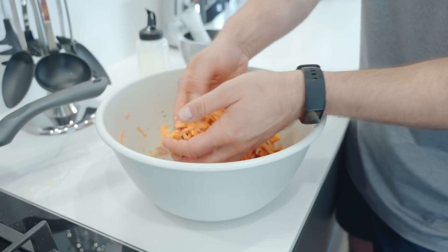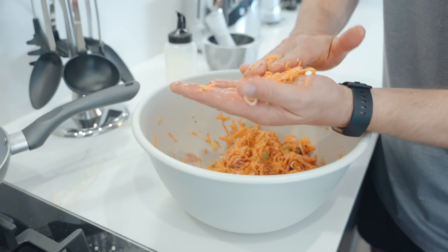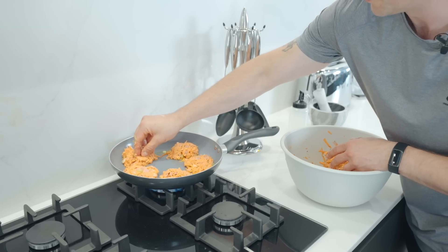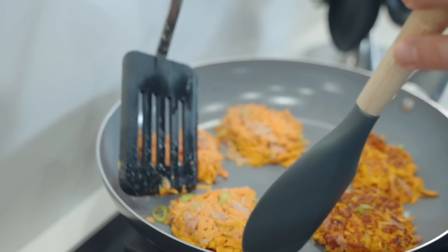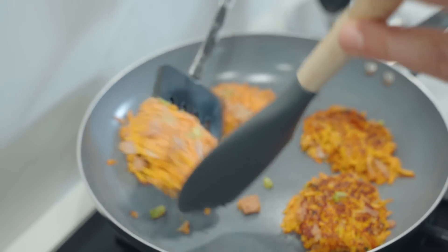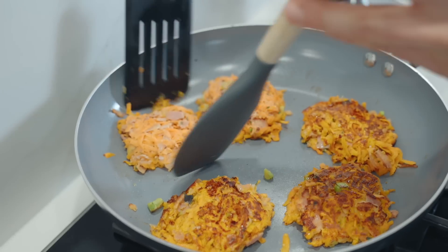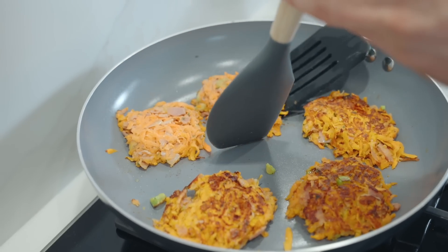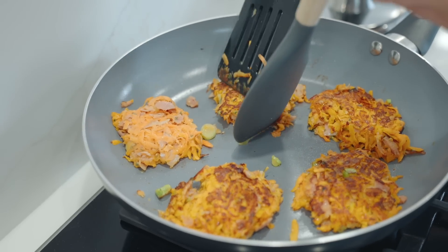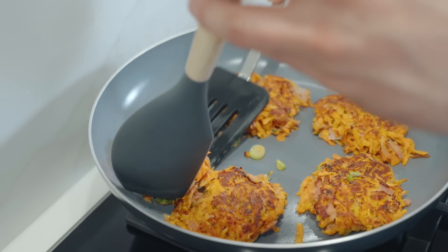Fit as many as you can in the pan each time. You can see the nice golden brown colour — that's the exact time you want to flip them. It's worth using a second spatula to keep them together, and they'll bind really nicely as you flip them and they start cooking on the other side.